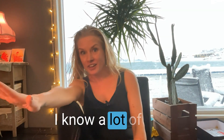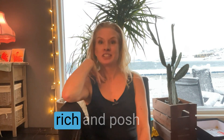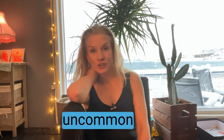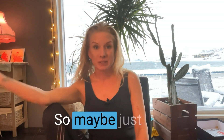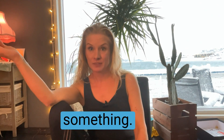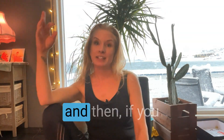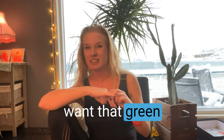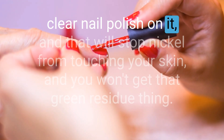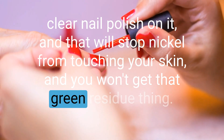The last one: jewelry. A lot of girls like to put on all their jewelry and look really rich, posh, and gorgeous. But it's not uncommon to lose that stuff, so maybe just buy your work jewelry at H&M or somewhere cheap. And if you have an allergy or don't want that green stuff on your fingers and wrist, put clear nail polish on it — that will stop nickel from touching your skin.